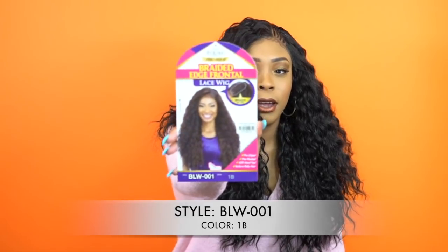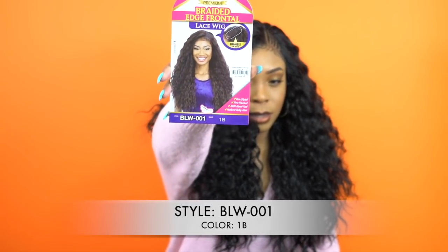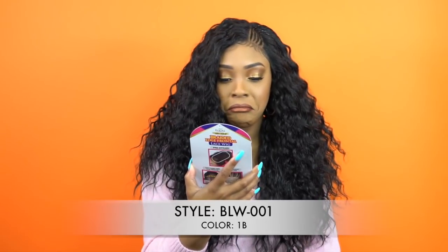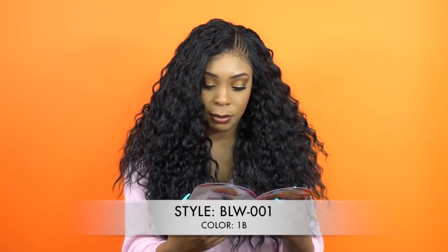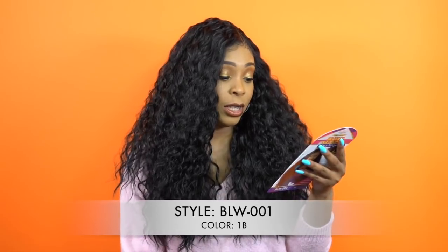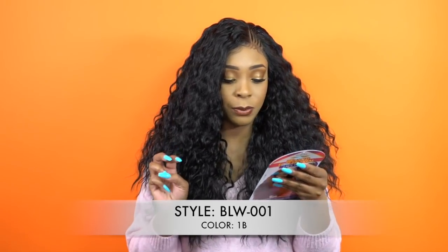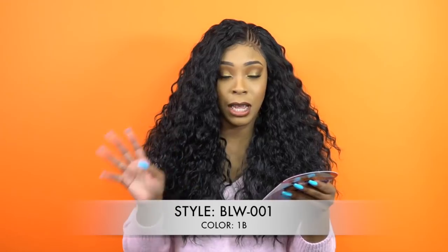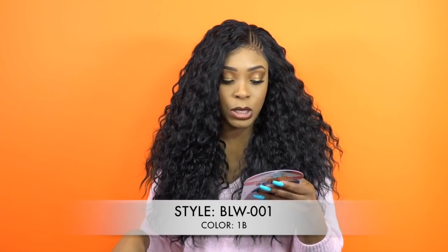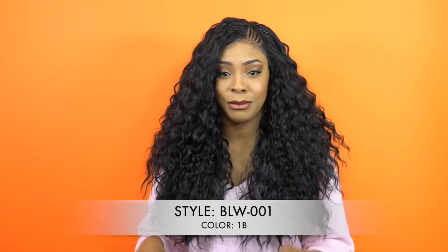I'm wearing her in the color 1B. This is what the stock card looks like right here. The model is wearing 1B as well. It just comes in 1B, 2B, and then three special colors — FF Rosette, FF Amber, and FF Warm Brown. So it's not that many colors.